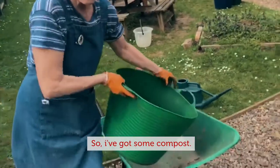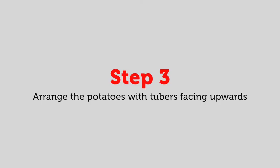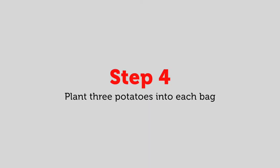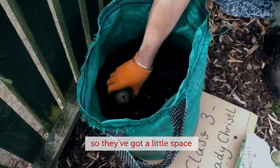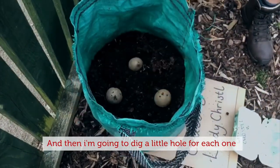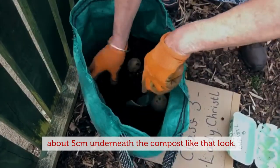I've got some compost and I'm just going to put it into the bag, just a little bit. This is their seed potato and you can see it's got some sprouts already forming. I'm going to get the three potatoes and pop them in in a little triangle so they've got a little space between themselves to grow — like that. Then I'm going to dig a little hole for each one so that they're about five centimeters underneath the compost.